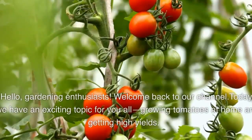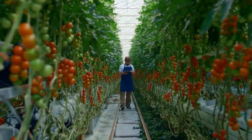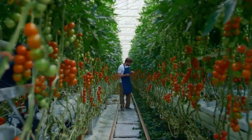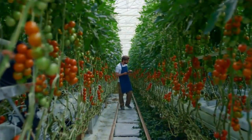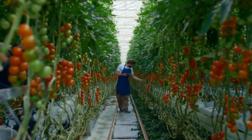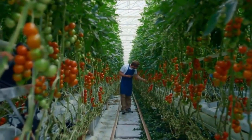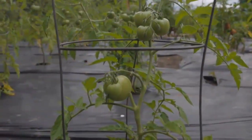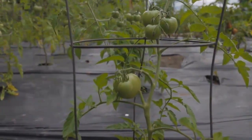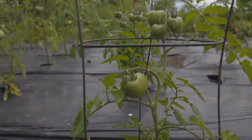Hello, gardening enthusiasts. Welcome back to our channel. Today, we have an exciting topic for you all: growing tomatoes at home and getting high yields. Tomatoes are not only delicious but also versatile in cooking. So let's dive right in and discover some simple tips that will help you achieve bumper tomato crops in your own backyard. Also, kindly subscribe to this channel if you have not. Let's get started.